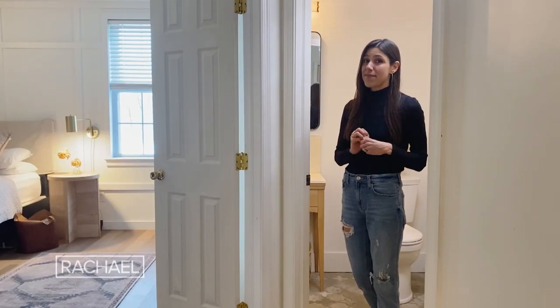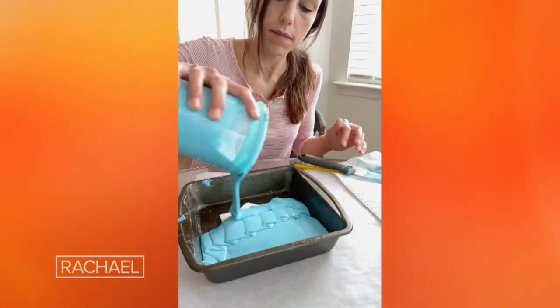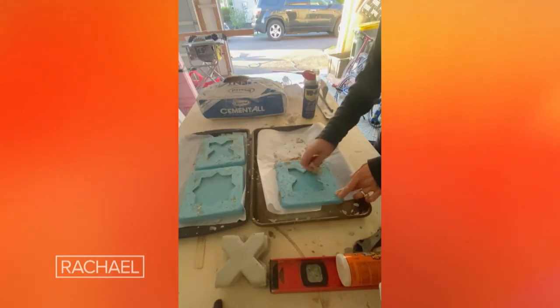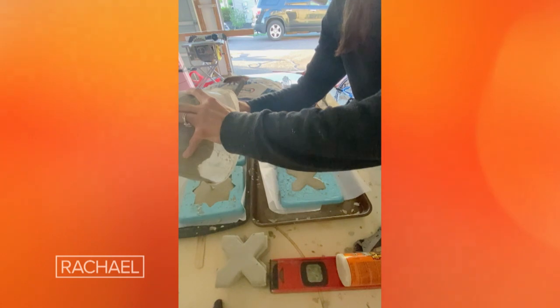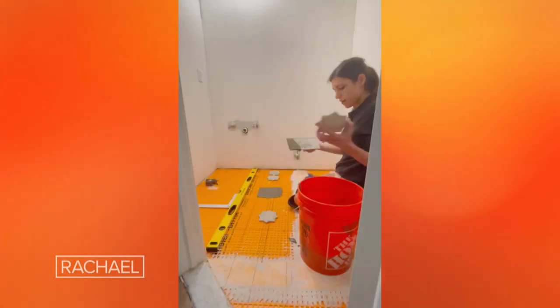I actually made my own cement floor tiles. I know it's insane, but the price tag on the tiles I actually wanted was even crazier, coming in at $5,000, which blew my mind. It was about $300 to make my own floor tiles for this space. I absolutely love them.